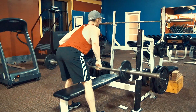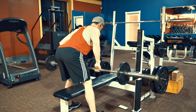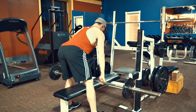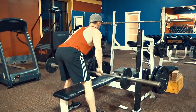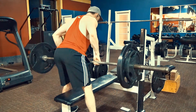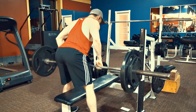We use a barbell for this one. You want to do a bent over row either over a bench or in a squat rack. I tend to do this in the squat rack where I can overload the weight, but I also like to do it over a bench so I have a target to lift from.